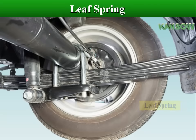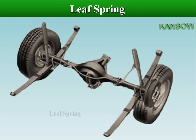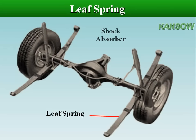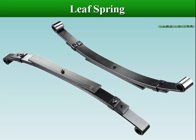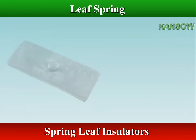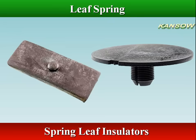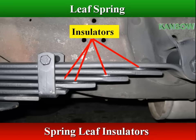The leaf spring is one of the oldest forms of springing. It is usually used on rear wheel drive vehicles because of its simplicity, and they are normally mounted longitudinally. Leaf springs are constructed of one or more strips of long, narrow spring steel. These metal strips, called leaves, are assembled with plastic or synthetic rubber insulators between the leaves, allowing freedom of movement during spring operation without creating wear or noise.